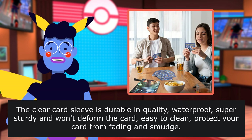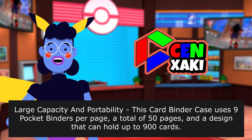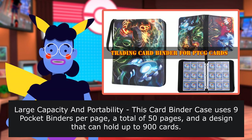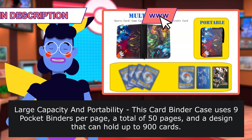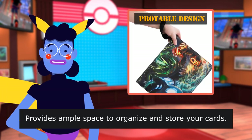Easy to clean, protect your card from fading and smudge. Large capacity and portability — this card binder case uses 9 pocket binders per page, a total of 50 pages, and a design that can hold up to 900 cards. Provides ample space to organize and store your cards.